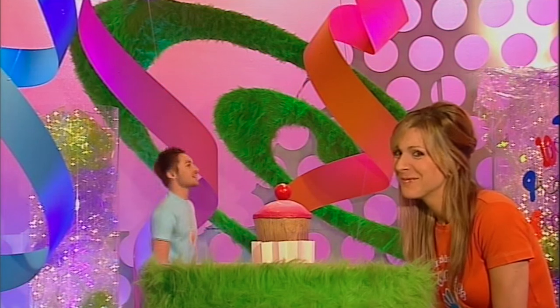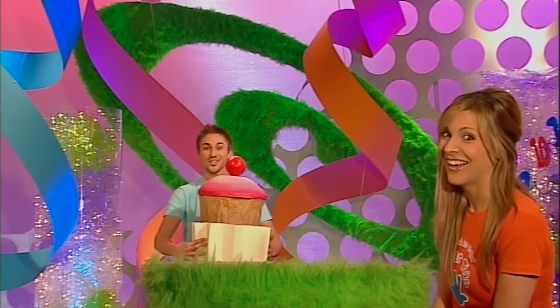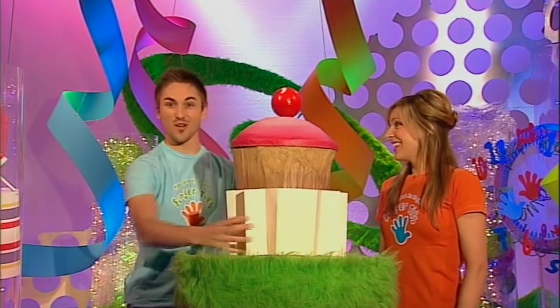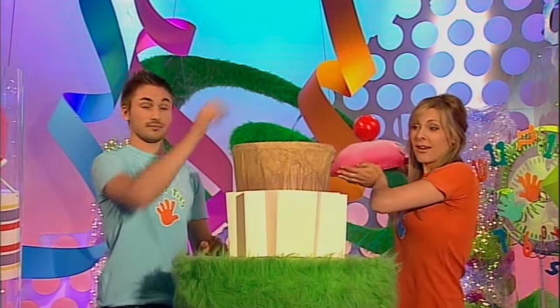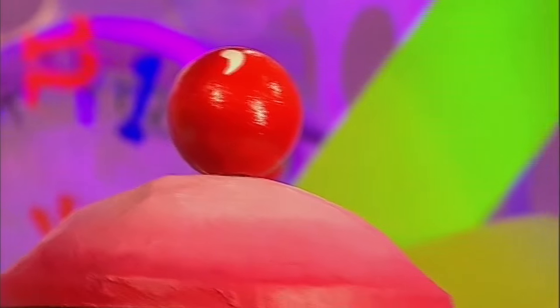Good enough to eat! And just look at the size of it. If you'd have an iced bun that big you'd be filled right up to bursting. Actually the whole idea is that you fill it right up to bursting with your rubbish - that's right, because this iced bun is actually an iced bin. And it's really easy to make, so we've given it a Fingertips difficulty rating of a tummy-tingling two.